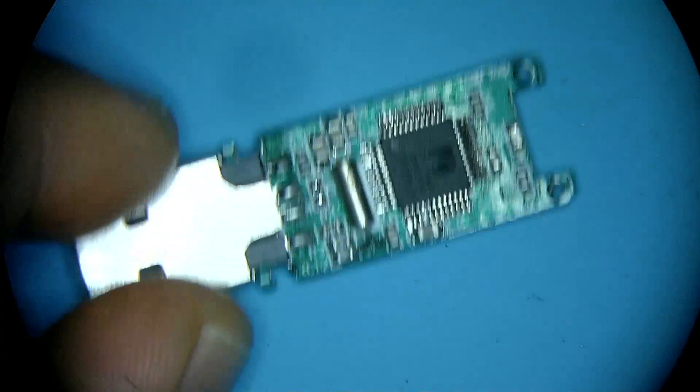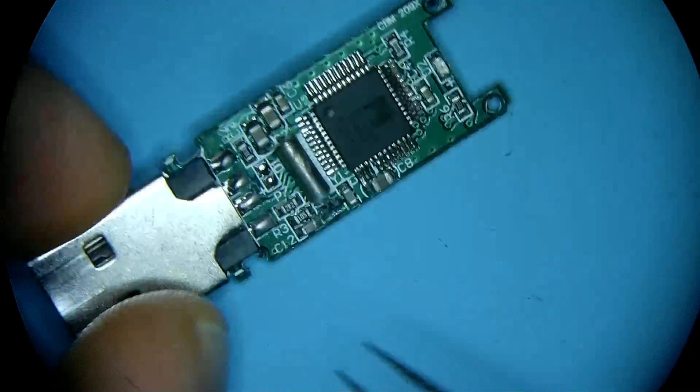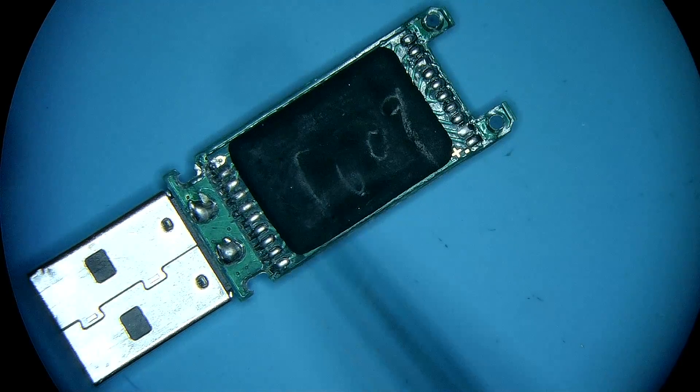If you already found yourself in the position where you lost data on a device that looks like this, chances are it's nothing that you did personally. It's most likely the quality of the device itself that failed you. What I wanted to focus on today in this video especially is what we have on the back here.